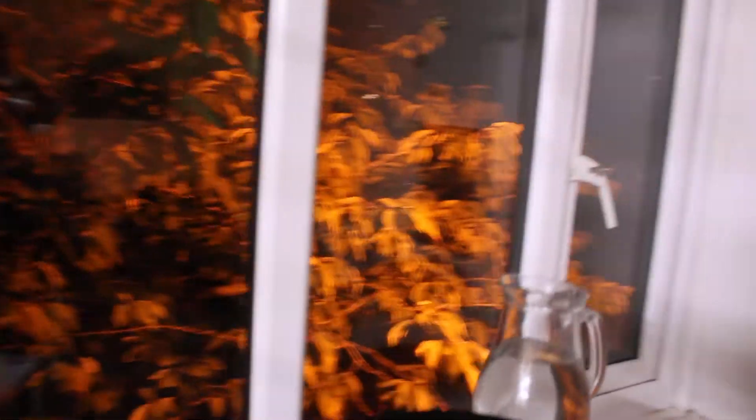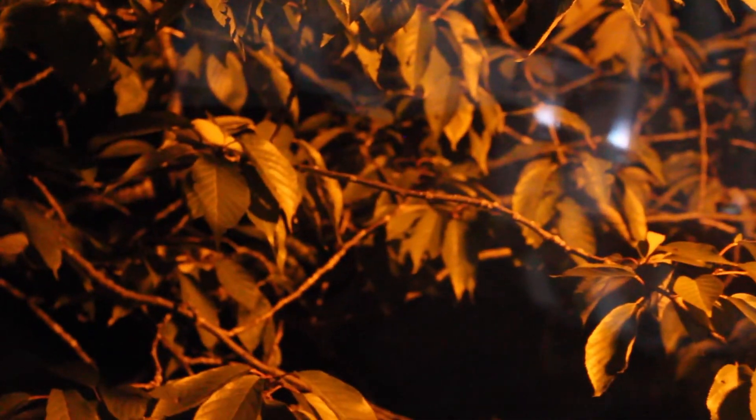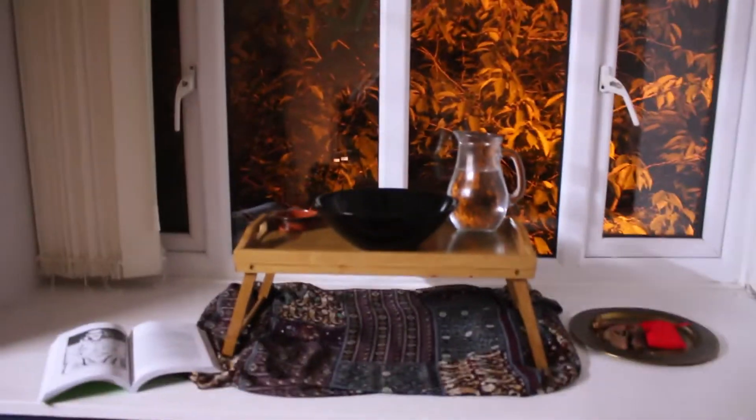My lovely window box has this absolutely stunning tree next to it, which gets bathed in this orange light as you can see. It's just stunning — this is such a fire vibe, which is why I'm filming here.